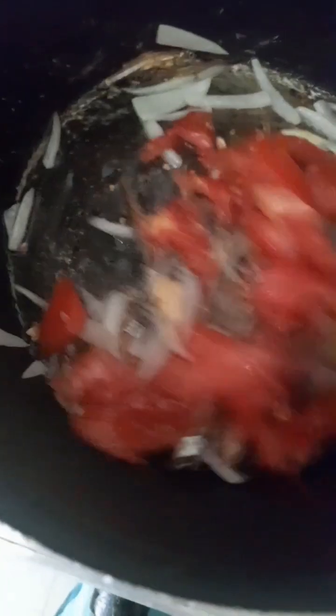Once the refrigerator is filled, you can recycle coffee with coffee. The second can be made up of the fridge.